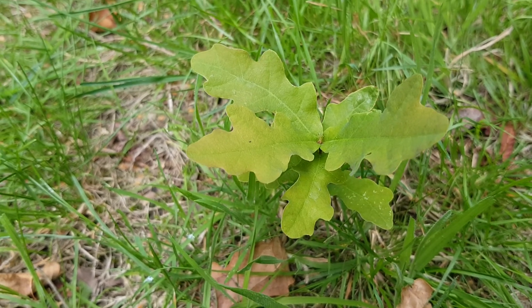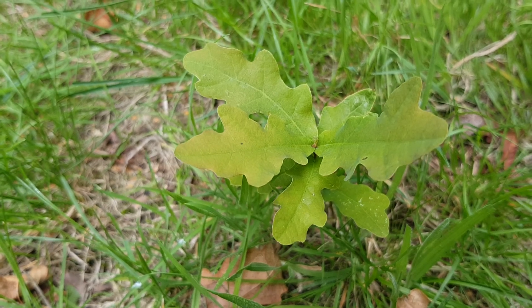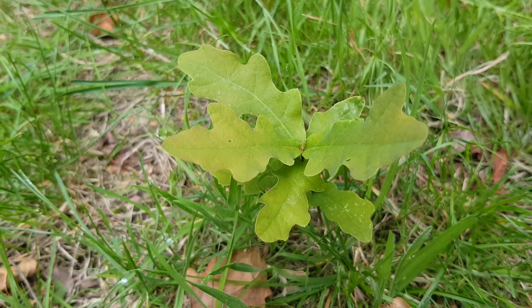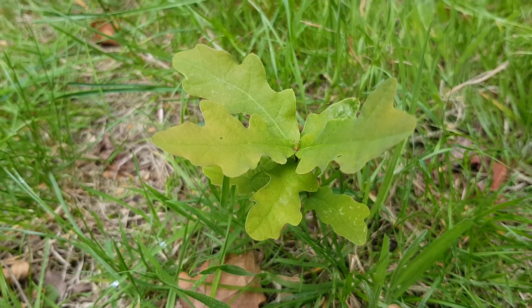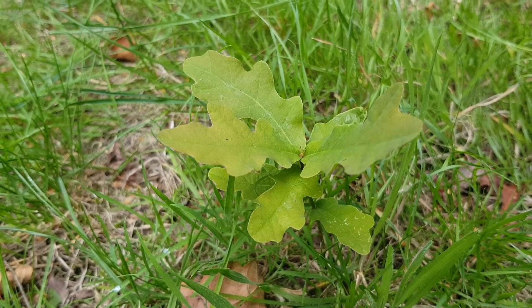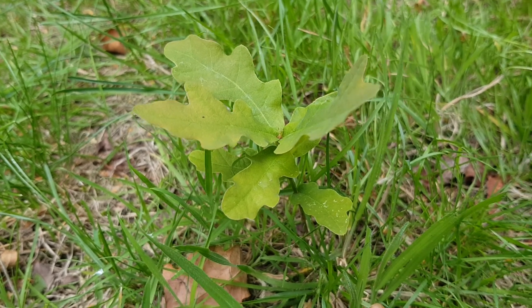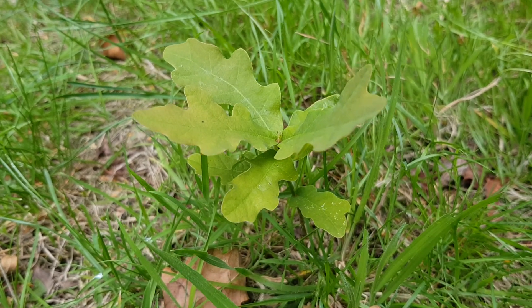With the team we're going to take up this one and a few others we found, cultivate them, and when they're about a foot high we'll transfer them to some of the land we've got control of and plant ourselves a nice oak forest. I hope you've enjoyed watching this — I must get back to work now with the team to save this little baby oak. Thank you for watching, cheers!